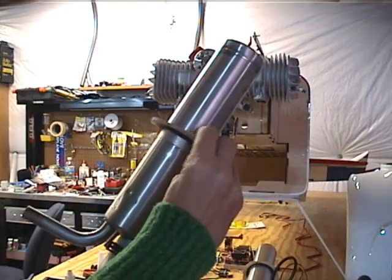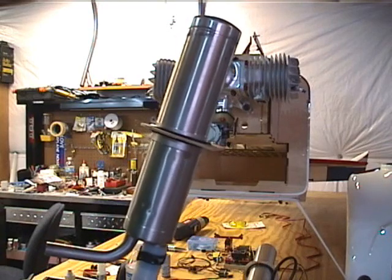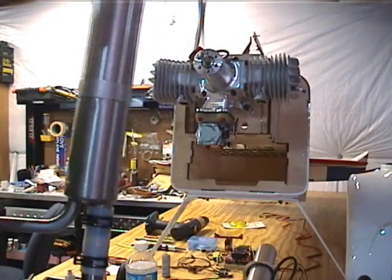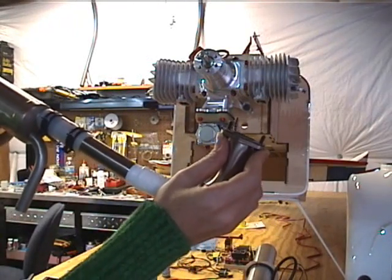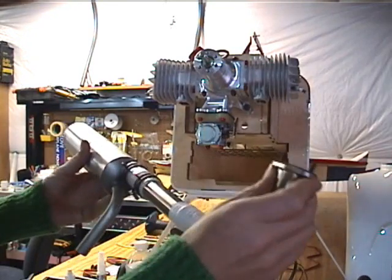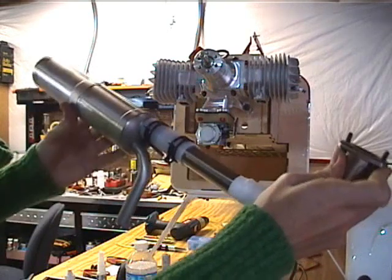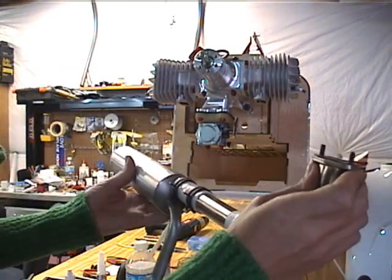I like to just use regular hobby plywood and I cut a circle a little bit larger than the diameter of the canister and wrap it in smoke oil tubing that's heat resistant. That's been working pretty good for me. You slide it over the canister and it fits snug right where it's supposed to, and that's to help support the weight from the flange on the engine. As it's vibrating, you don't want a weak point, so you put a mount here because if it's just hanging, it's going to fall off and do bad things. You'll have a bad flight.